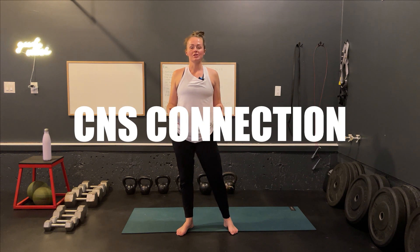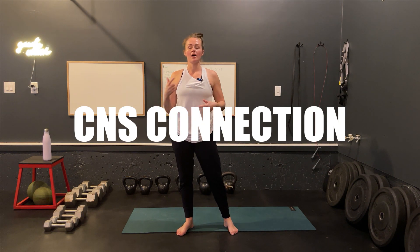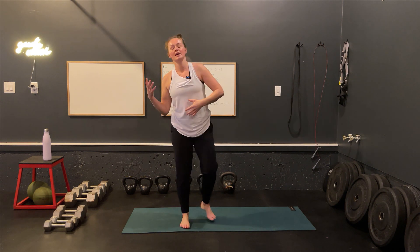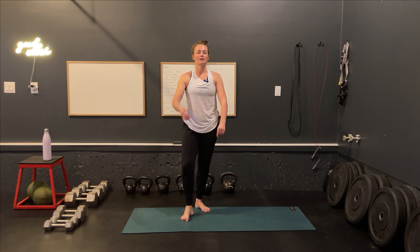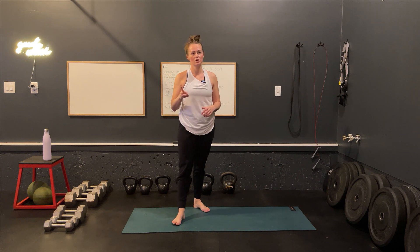For our CNS connection, this is where we connect our mind with our body, get our heart rate elevated, and get focused in and ready to really work our body's explosive type of movement. Today we're going to be doing pogo jumps for 30 seconds and then we're going to get down on the ground into our plank and do some shoulder taps from plank. We're going to rotate through that two times.